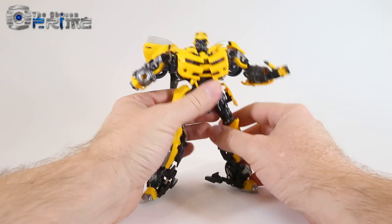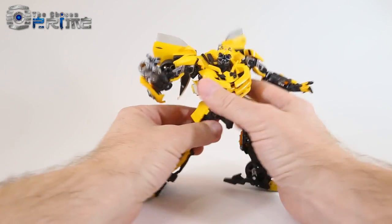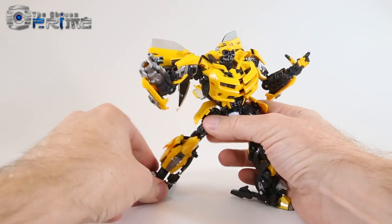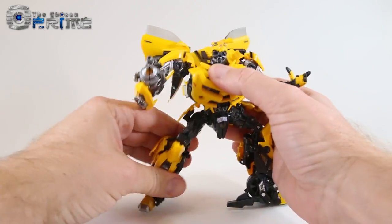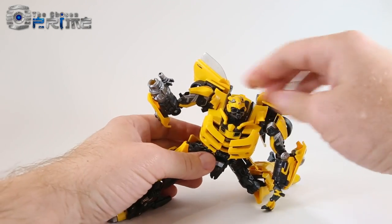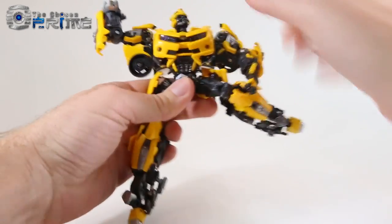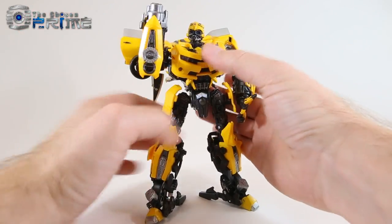As far as overall poseability, he definitely shines in this department. You can get some really deep knee bends and dynamic action poses. He can hold nice stiff poses with all his different ankle tilts, and he can actually kneel down quite easily — which is surprising for a figure like this. They've added a lot of poseability and joints, and that's definitely where this figure excels over every other Bumblebee we've had so far.